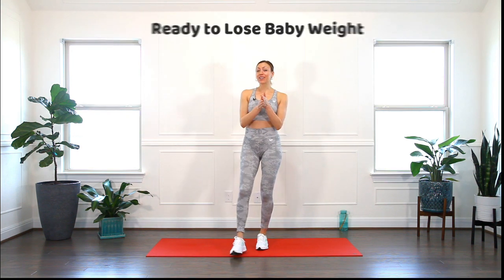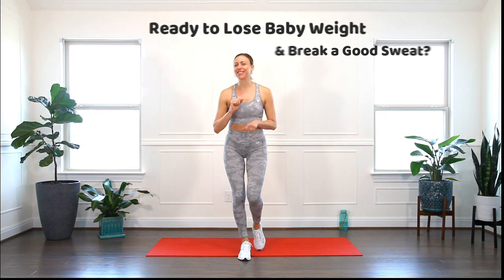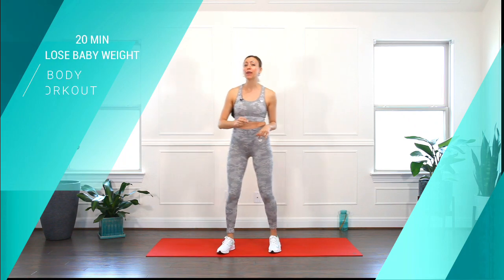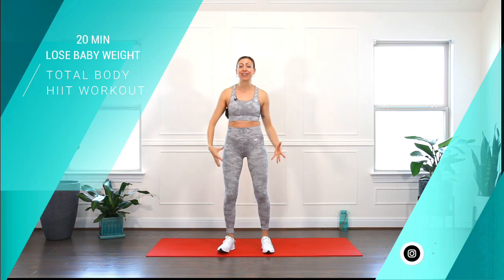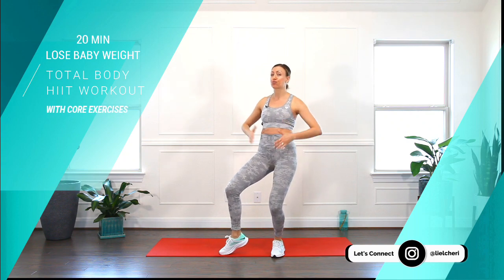Welcome mama! Ready to lose baby weight and break a good sweat? So this video is for you. I'm Leel Cherry, pre and postnatal specialist, and I'm so fired up for this 20-minute sweaty fat-burning, lose baby weight, total body heat workout including core exercises to strengthen your core and flatten your tummy.